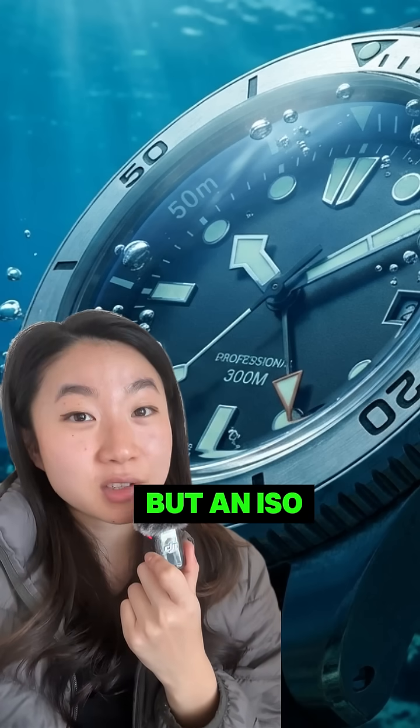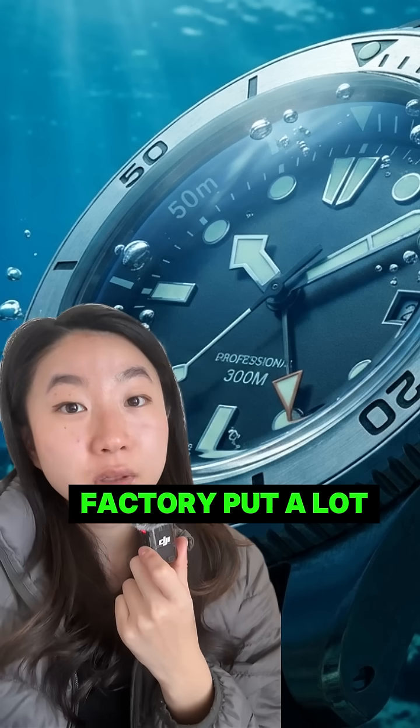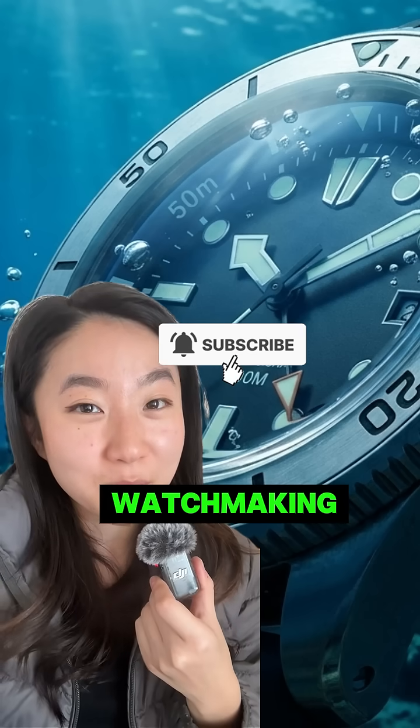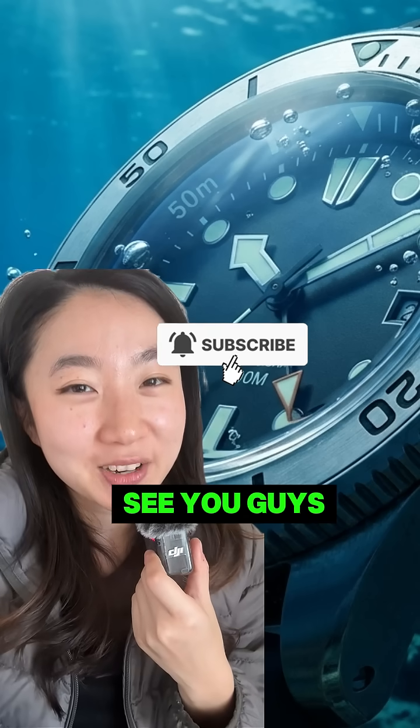A water-resistant watch is like a raincoat, but an ISO 6425 dive watch is a submariner. They actually put a lot of effort into testing these watches. If you want to know more about watchmaking that no YouTube channel or Google can teach you, follow for more. See you guys next time.